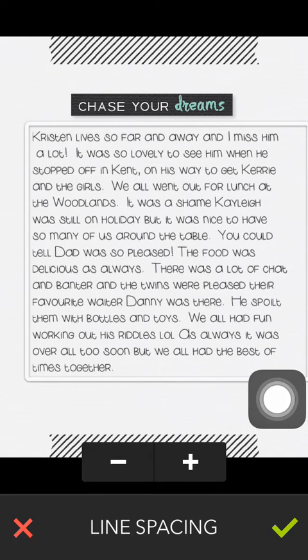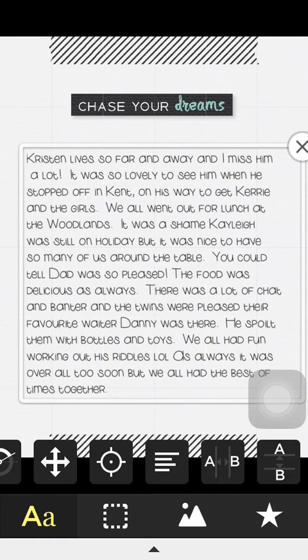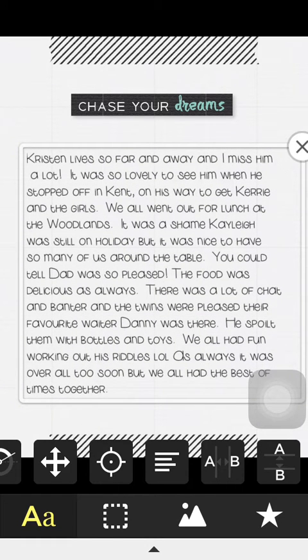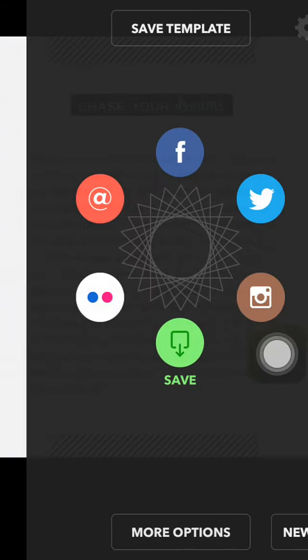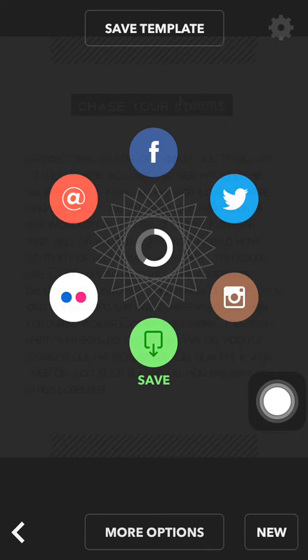I'm just going to increase the line spacing slightly and then position it. Come down to the white bar on the bottom and the arrow in the middle, click on that and we can now say we are done. Then all we have to do is click on the green button and save. That's now been exported to our camera roll.